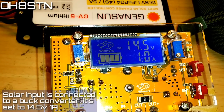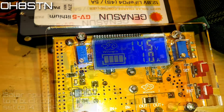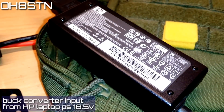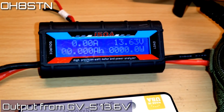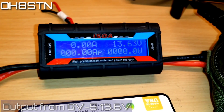I have it set up for 14.5 volts at 1 amp. Powering that buck converter is an HP laptop power supply that puts out about 4 amps at 18 volts. The load port from the Genasun charge controller is outputting 13.63 volts — it can be higher depending on the battery voltage as well.